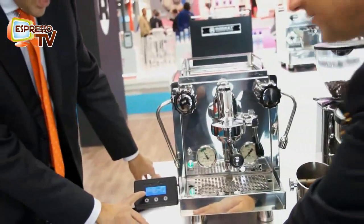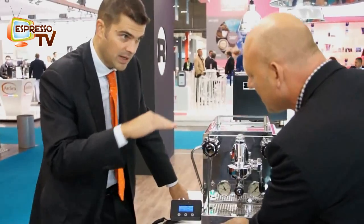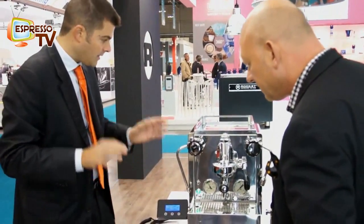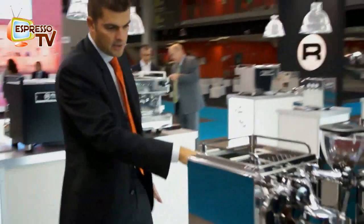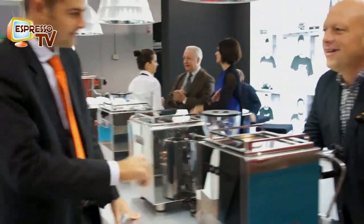When you start the irrigation, the counter will start and the seconds will appear. Then, the last aesthetic detail is the logo on the back, which is in single letters, like our commercial machines.